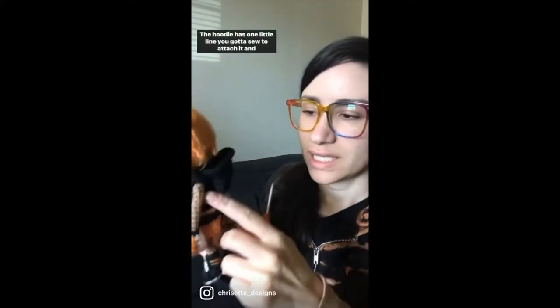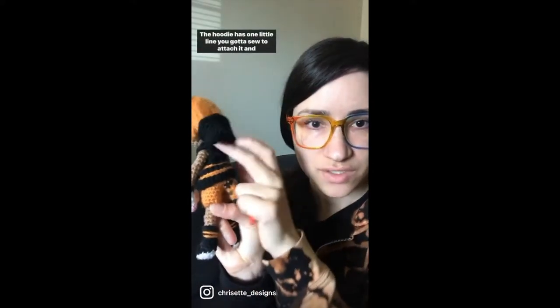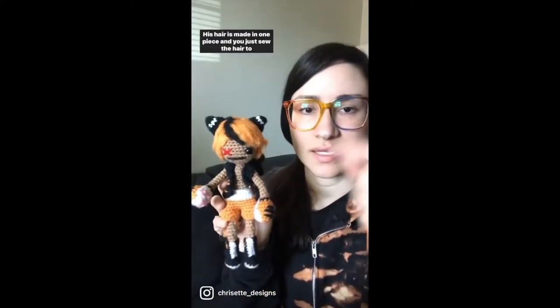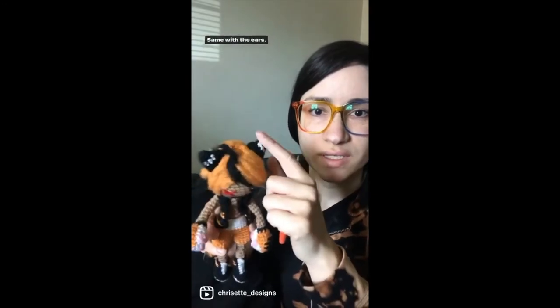The hoodie has one little line you gotta sew to attach it, and maybe like three stitches in the front. His hair is made in one piece and you just sew the hair to the head. Same with the ears — you make the ears, sew them on.